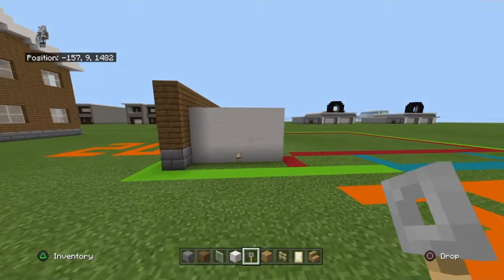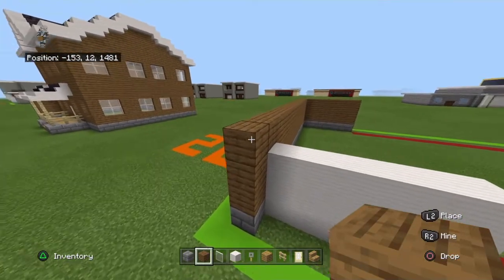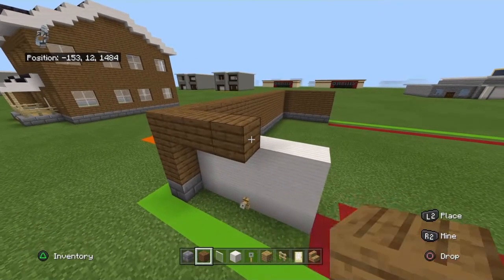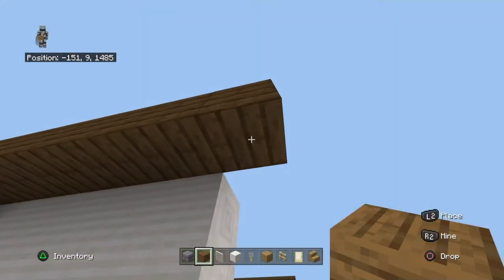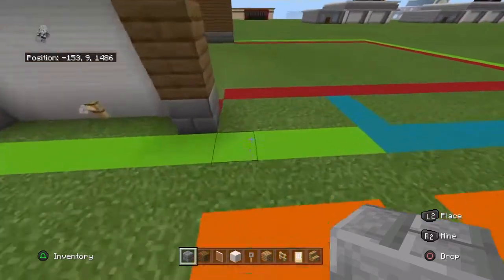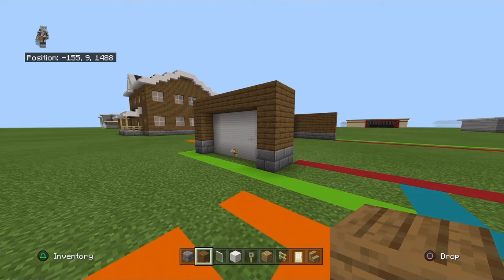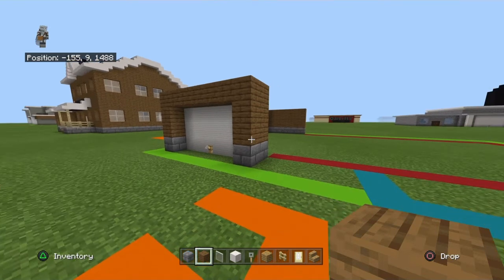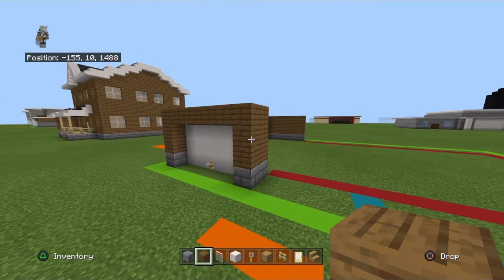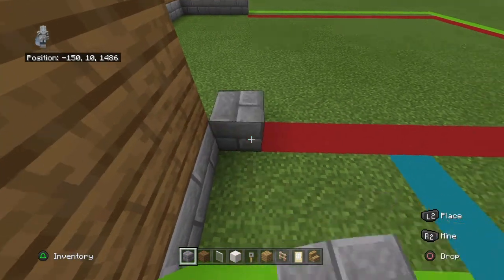You want to place a tripwire hook in the bottom center of that. You want to bring this top right-hand corner of spruce wood planks right by six with spruce. Then bring it down by two with spruce, and then down with a stone brick. Bring this little right section back by one row. You want to bring this stone brick back diagonally to the right by one with stone brick.